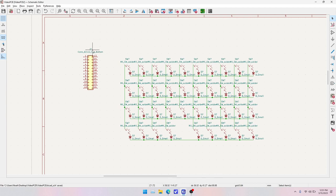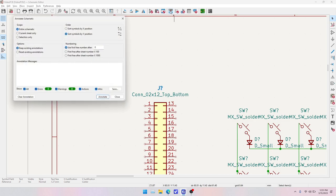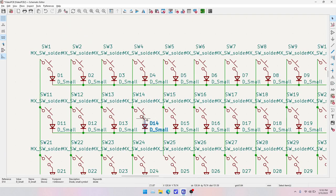We need to assign footprint reference designators. Right now it's like J? and SW? for the symbols. We'll go to the annotate button at the top — 'fill in schematic symbol references with designators' — and I like to select sort symbols by Y position so they're read left to right. We'll hit Annotate. Now all our switches and diodes have their own numbers.